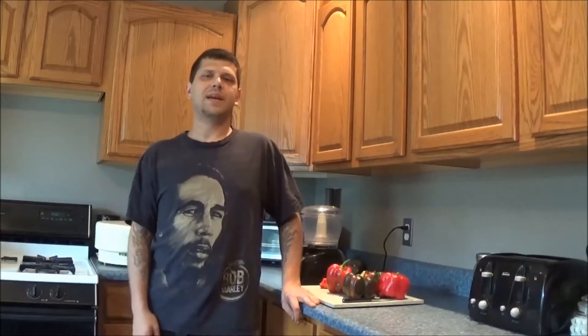Hey everyone, welcome back to PA Organic Garden. My name is Eddie. Today I'm going to be showing you how to make a really easy but delicious hot sauce recipe.